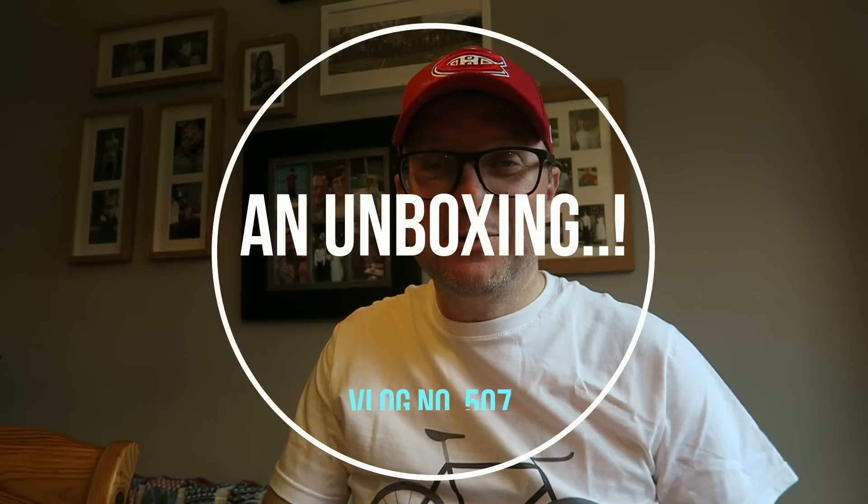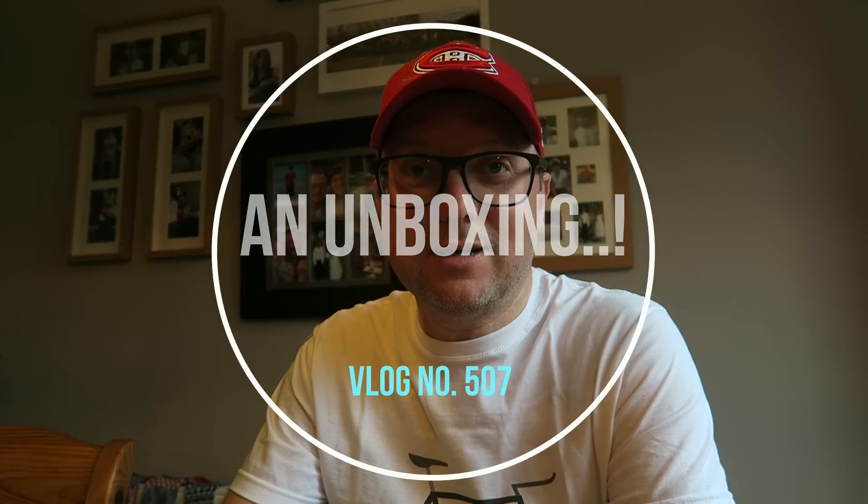Hey, hello friends, how are you all doing? I hope you're good. It's Wednesday evening, the time is approximately 5:35pm. I hope you're all good.